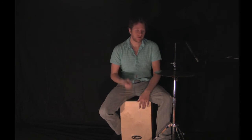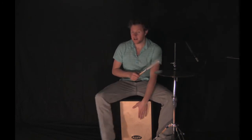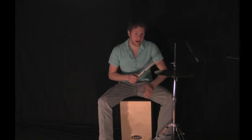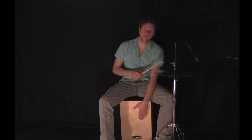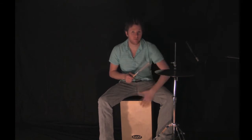With the left hand we're playing the bass tone and the high slap tone: one and two and three and four and.